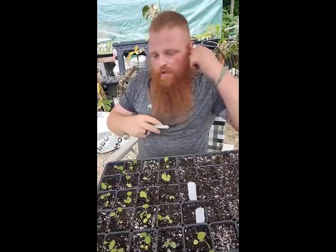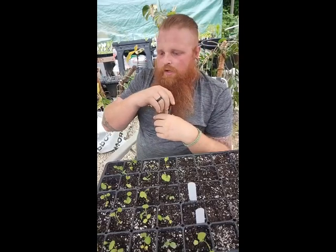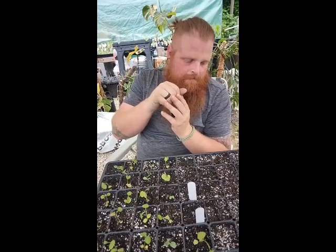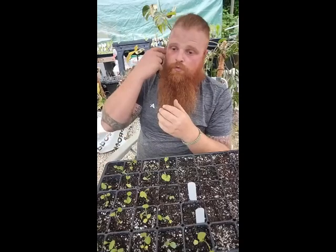Are there moths that are bad for the garden or plants environment — like the ones that eat wool clothing? For you and me, yes, it's bad, but for the moth it goes 'oh, well, you just put this huge food source in front of me, I'm going to take advantage of it.' The ones that get into wool and other clothing — closet moths or something like that, I'm not 100% sure on the species.